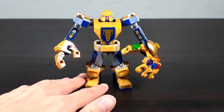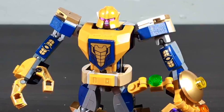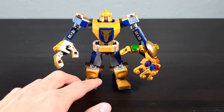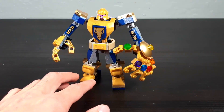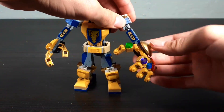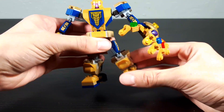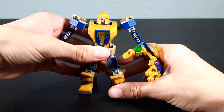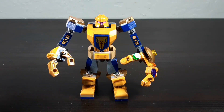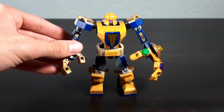Here's the set all built up. To be fair, I'll go over the positive parts about this set first. This set has a lot of articulation — it's got shoulder, elbow, wrist, and even finger articulation. It's even got knee articulation, something we haven't really seen in mechs a whole lot since, probably, the King's mech from Nexo Knights.